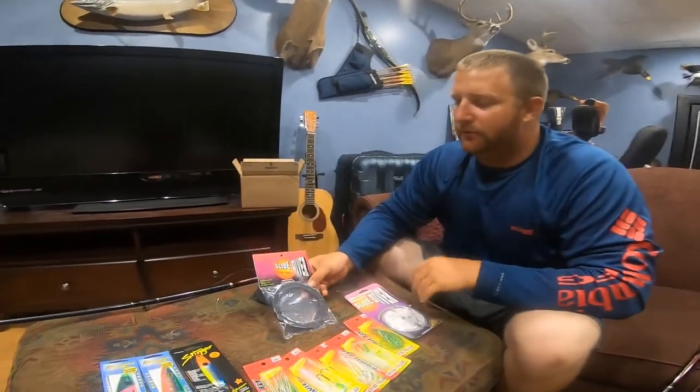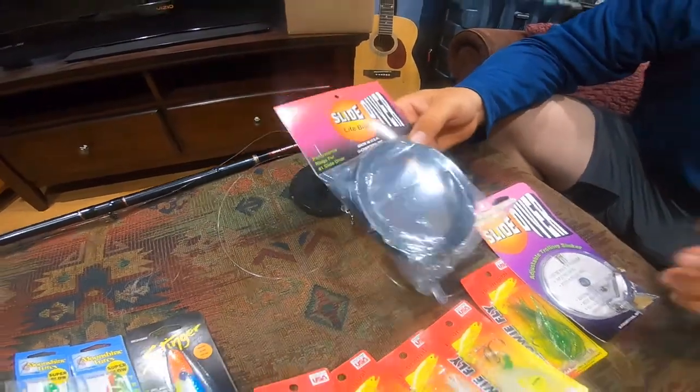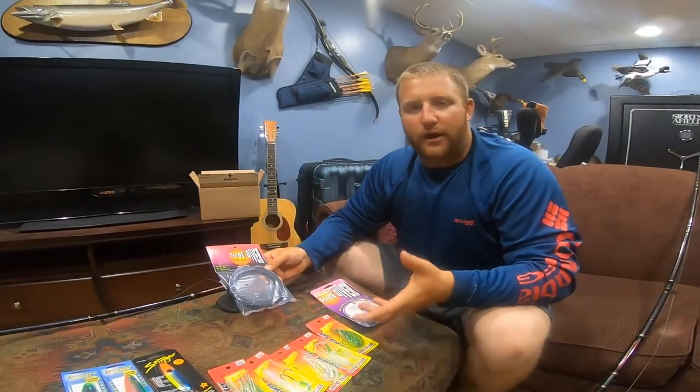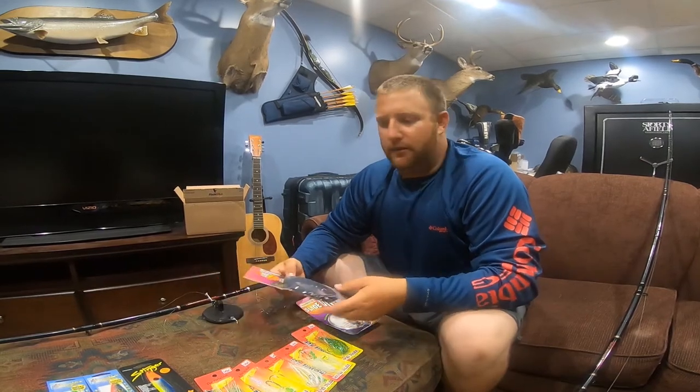I also picked up the rings for these slide divers. They allow you to make the surface area bigger so they can track a little deeper or wider depending on your setting, and they're supposed to make them more versatile for different depths.